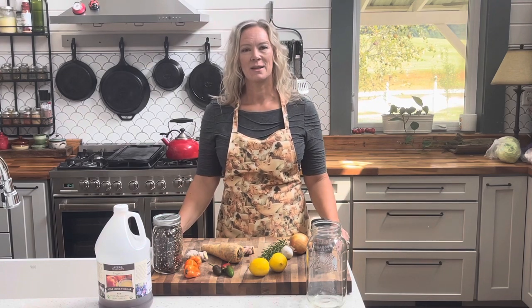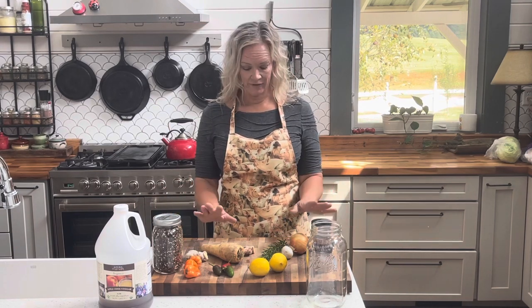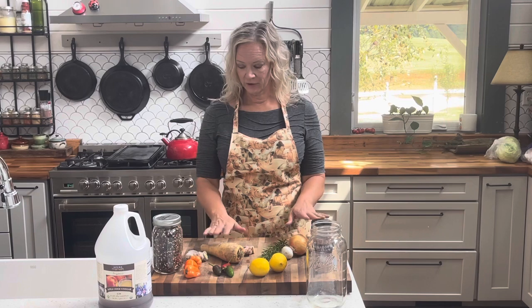Hey everybody, it's Julie, welcome back to Row & Co Farms. Today I'm going to walk you through the steps for making a fire cider. Some people call this a master tonic, but what it is overall is a medicinal tonic that you can make from fresh herbs, different root vegetables, and different spices.